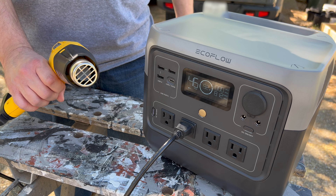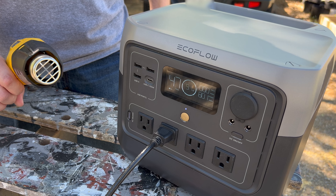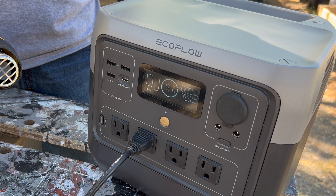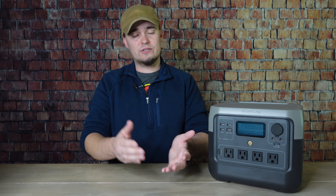The River 2 Pro was able to power my heat gun, and this is one instance where X-Boost comes in handy. Although the inverter won't go above 800 watts, it'll still provide power up to that point for devices that would normally require more. So in the case of a heat gun and also things like hair dryers, it may not get as hot as it normally would, but it'll probably still be usable.